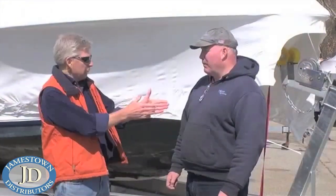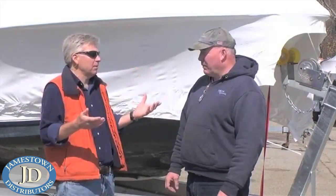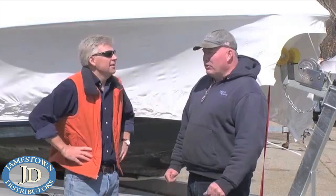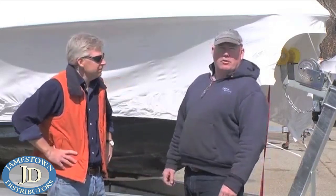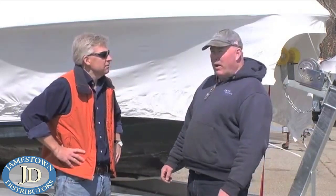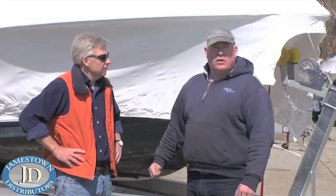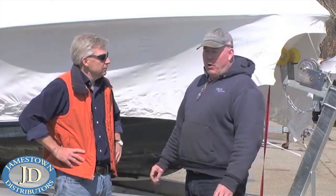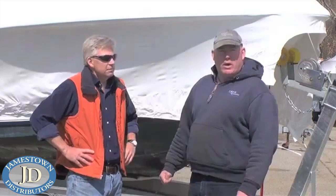So Steve, we're going to kick things off with shrink wrap removal. Now I know a lot of guys are probably eager to get their boat in the water for the season. Shrink wrap — how hard could that be? But apparently you want to be careful, right? Absolutely, Tom. What can happen is if you just go at this and start hacking and slashing, you can damage the gel coat as well as rub rails, transoms, any kind of handles. It is by no means hard to do, but you really need to take your time and be concerned about what you're cutting and where you're cutting so that you don't do more damage or harm to the boat than needs to be.